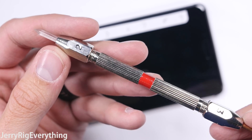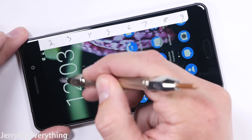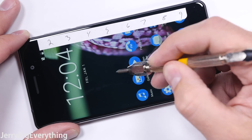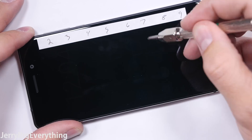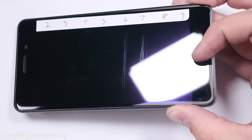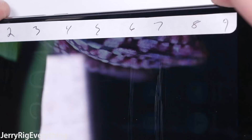As always, we'll start with the scratch test. I have a set of Mohs picks that allow me to differentiate between different materials. Plastic scratches at a level 3, tempered glass scratches at a 5 or 6, and sapphire would be at an 8 or 9. The Nokia 6 has advertised Gorilla Glass 3 on the screen, and it scratches at a level 6 — perfectly on par with other flagship devices.